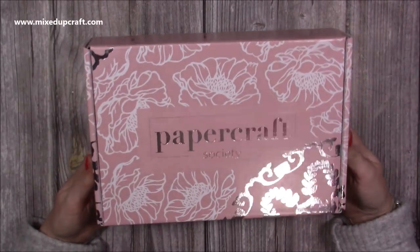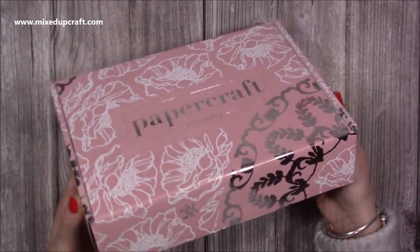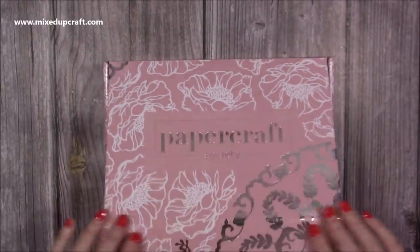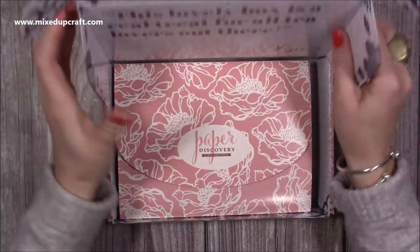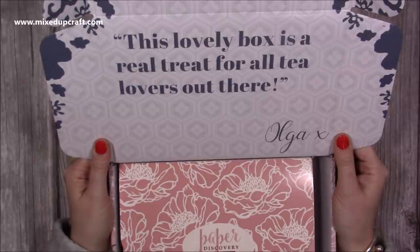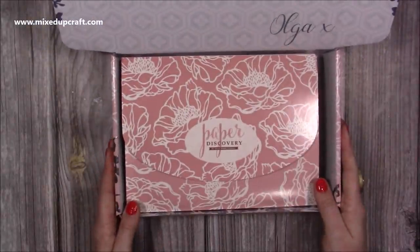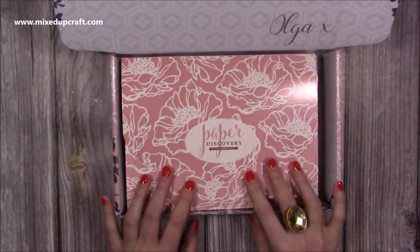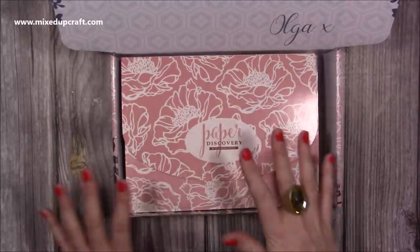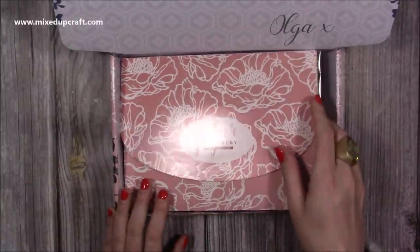As always, whatever's on the box is an indication of the colour palette, the patterns, and the theme. You can see there's that lovely silver and these flowers on this one. This one is done by Olga Direkterenko - I believe she is Paper Discovery - and this lovely box is a real treat for all tea lovers out there. I'm a huge fan of tea and I was actually asked to do some of the inspiration for this, so although I've already played with some of this stuff before, I haven't seen the finished result or the other inspirations, or what Olga had in her mind when she created this box.